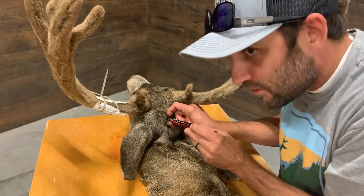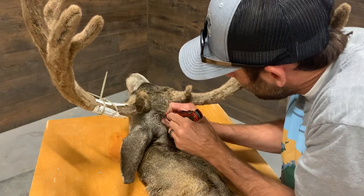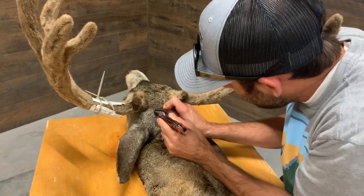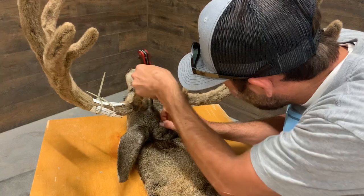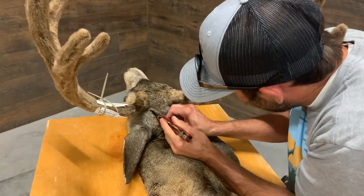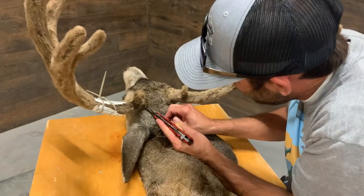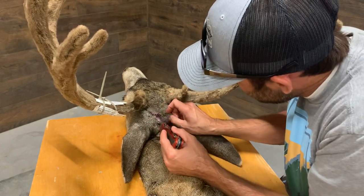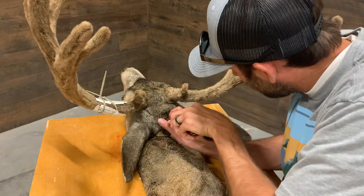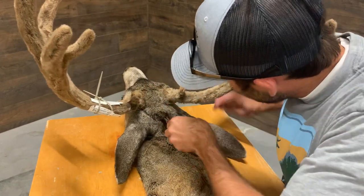I try to cut underneath the hair, not through the hair. Cut across the top of his skull, kind of going above that ear there — you don't want to go too close to the ear. Then you take the skin and cut all the way to the base of the antler, to where the burr is. Now I'm going to come back to the other side and do the same thing.